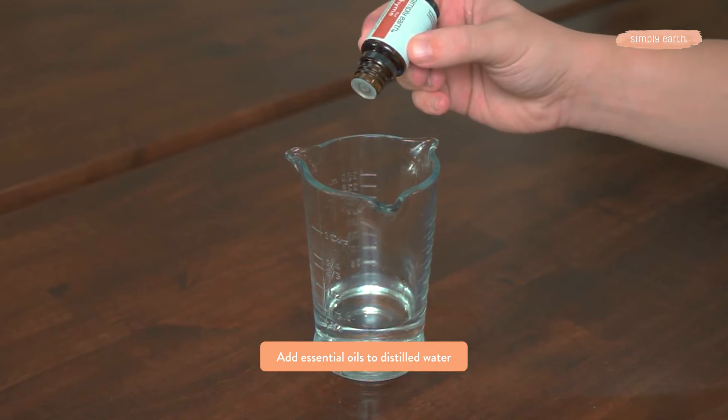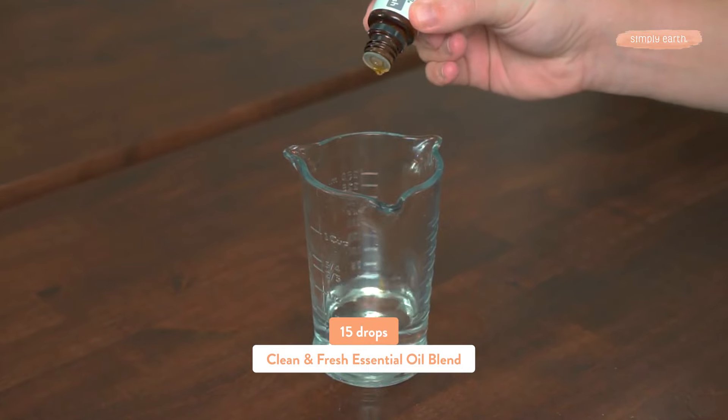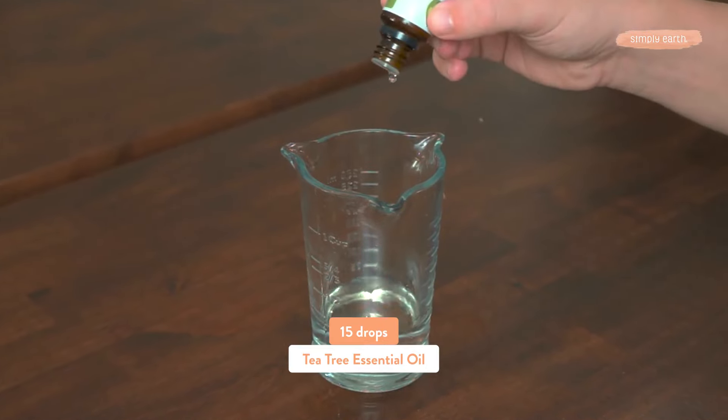This recipe is super easy to make. All we're going to do is add all our ingredients to our spray bottle. For this recipe, you'll want two drops of thyme essential oil, 15 drops of clean and fresh, and 15 drops of tea tree.